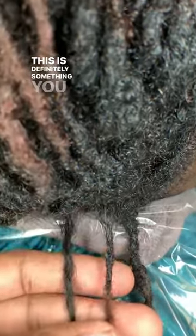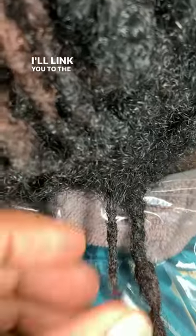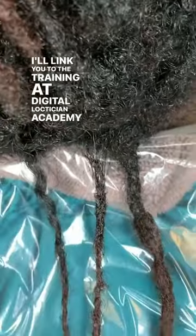So I'm going to strengthen this lock using crochet. This is definitely something you can do at home. I'll link you to the training at Digital Lockdition Academy in the comments.